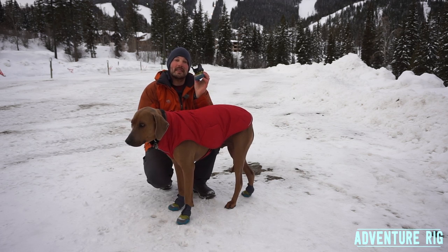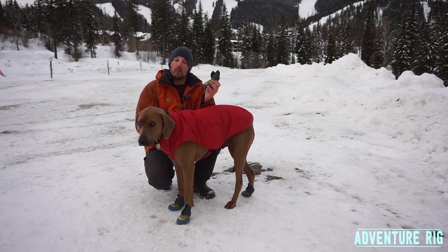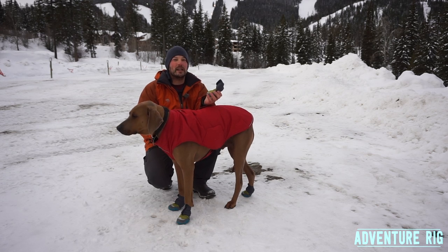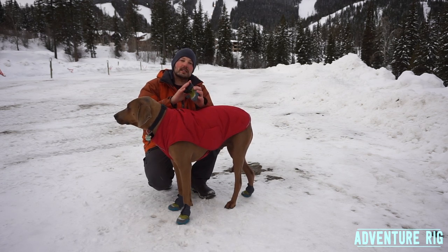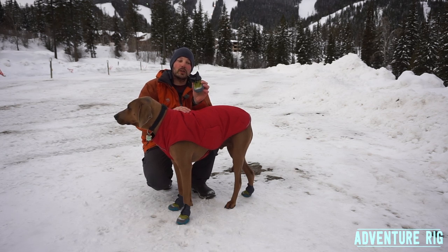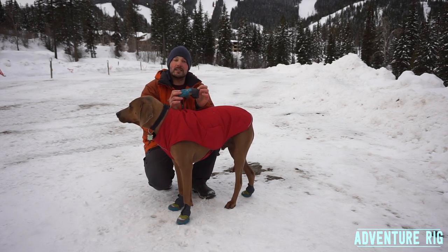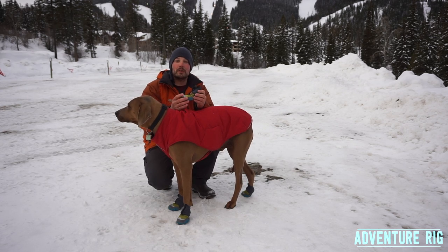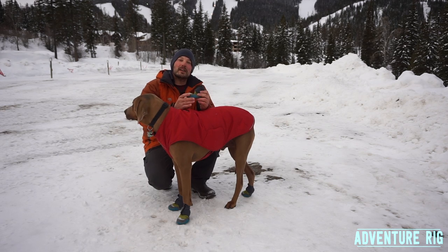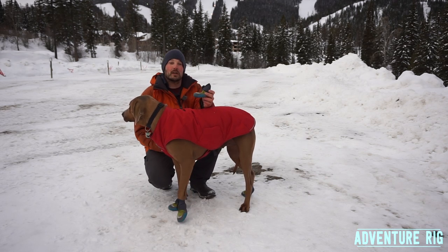These stay on a heck of a lot better than their old boots. With the older ones, they didn't fit quite as well on his paws and the closure system just didn't seem as nice as what you get with this newer version. They've got a lot of technology put into these. The price is a little bit higher, but I think the boot is really worth it — comparable to a boot you'd buy from Garmont or Salomon.